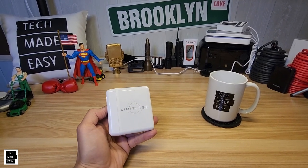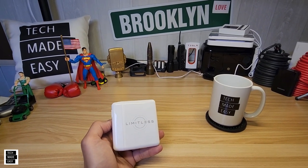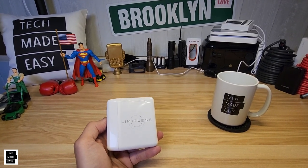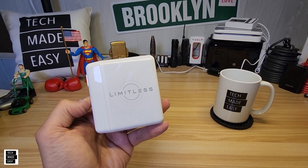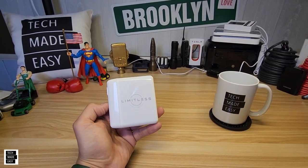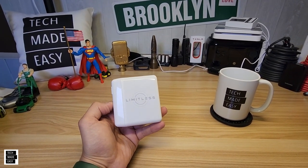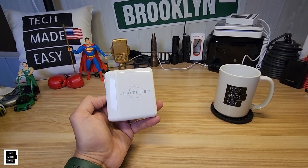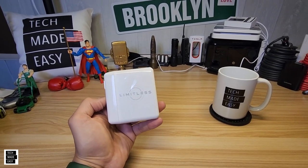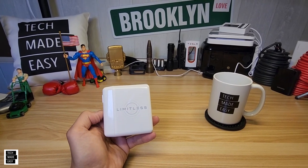Hey guys, Tech Made Easy, and thank you so much for clicking on our video today. I got something cool for you, and it's tech — actually tech. I hope you stay tuned because it's something that everyone will use. So, why don't we go ahead and check this out.